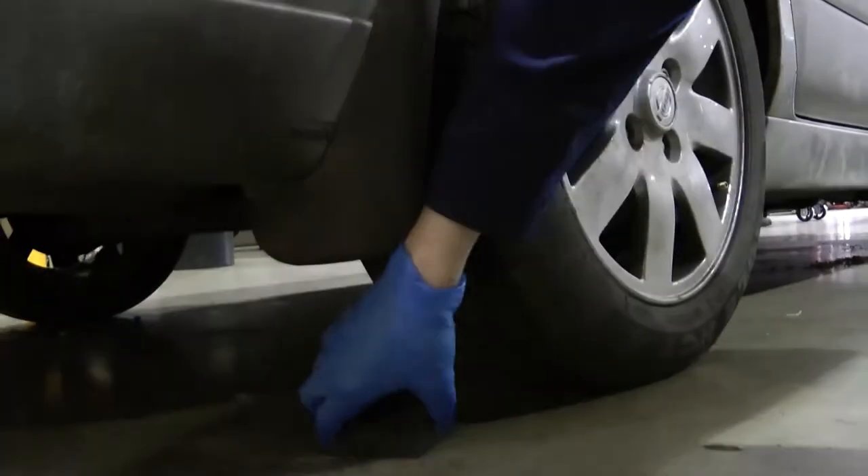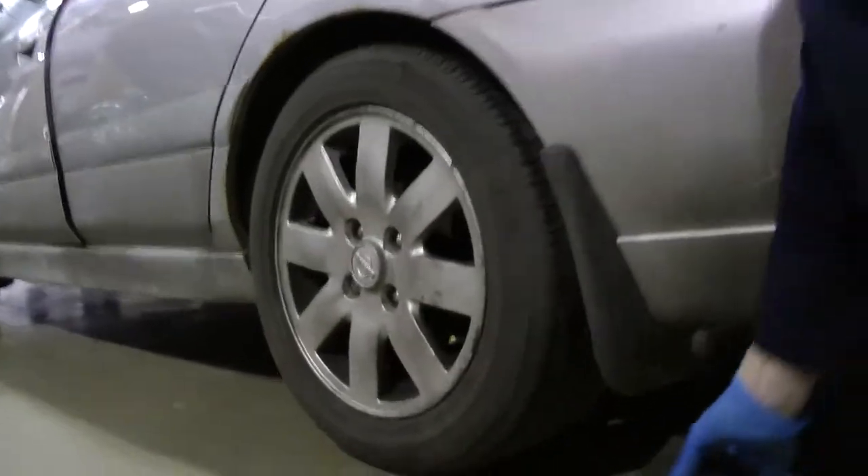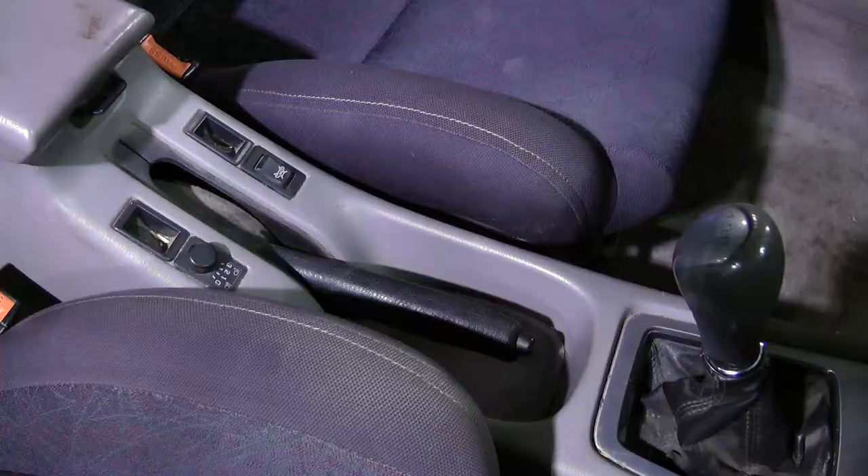Before the vehicle is worked on, we must ensure that it is secure. Chalk the wheels that are not being worked on, and activate the parking brake.